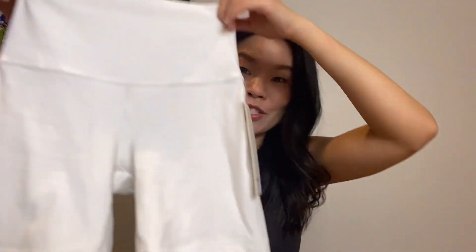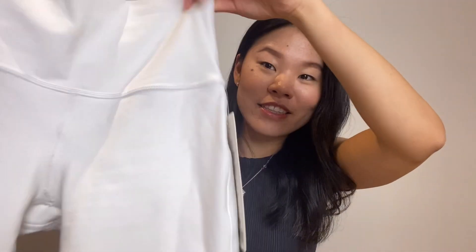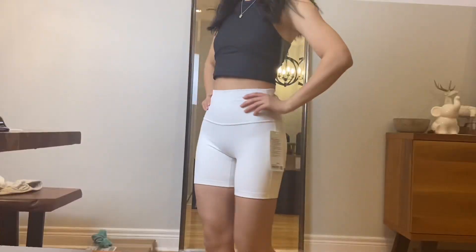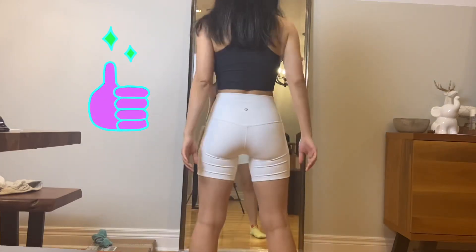Do we even need to look at the Align shorts? I feel like everyone is pretty familiar with them, but since we've talked about it so much I'll just quickly show it here again. The Align shorts are great, especially if you're looking for a lighter or white color, because they are double lined, making the shorts much more forgiving in terms of what kind of underwear you want to use. It also doesn't create that awkward color difference between the waistband and the body of the shorts. I'll do a squat test here just to see if they're actually squat proof — if they are, that would be awesome.